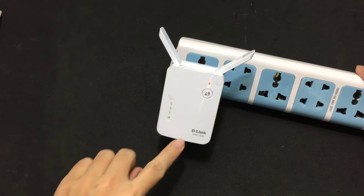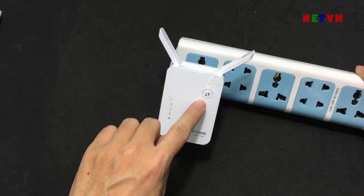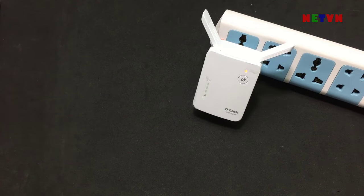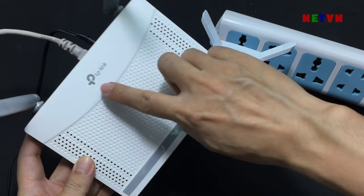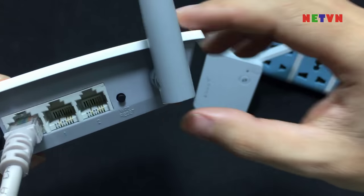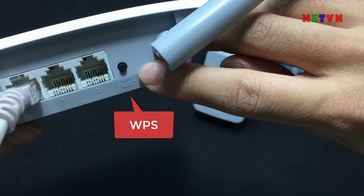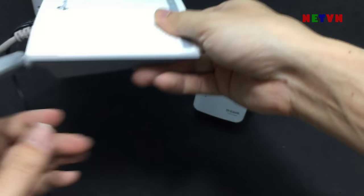Hi, today I set up a D-Link Wi-Fi extender using the WPS button. This is the WPS button. This is your existing wireless network. This is the WPS button on your existing wireless network. Press the WPS button on your wireless router.